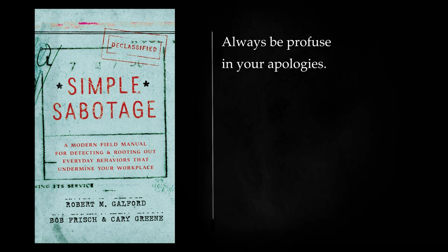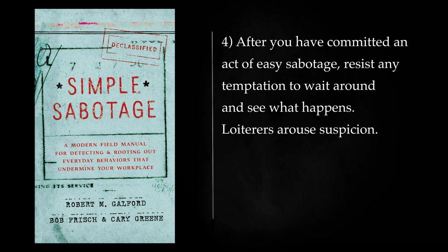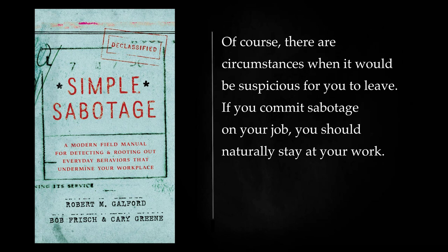Always be profuse in your apologies. Frequently you can get away with such acts under the cover of pretending stupidity, ignorance, over-caution, fear of being suspected of sabotage, or weakness and dullness due to undernourishment. After you have committed an act of easy sabotage, resist any temptation to wait around and see what happens. Loiterers arouse suspicion. Of course, there are circumstances when it would be suspicious for you to leave. If you commit sabotage on your job, you should naturally stay at your work.